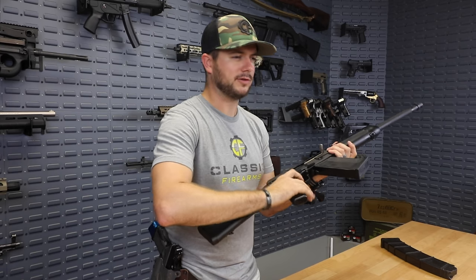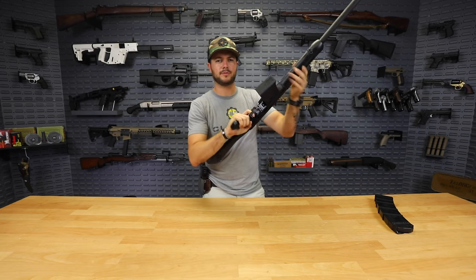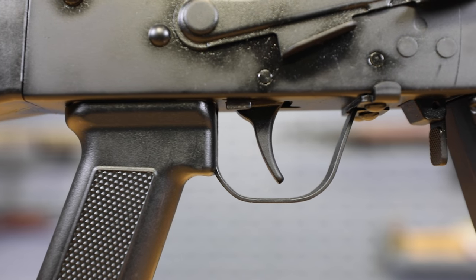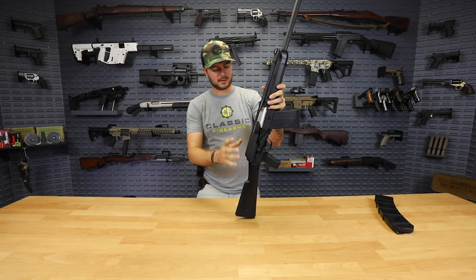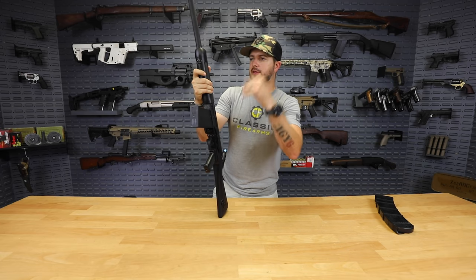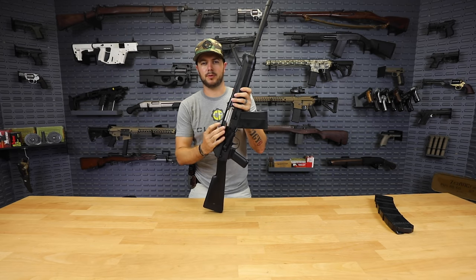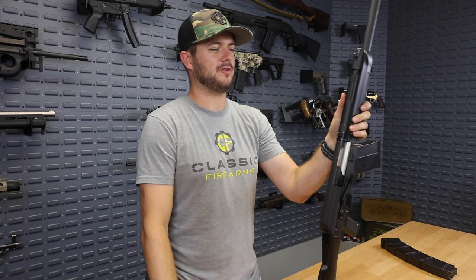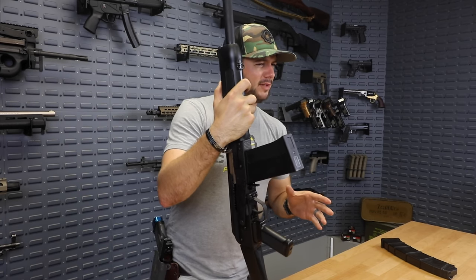Standard AK-style grip with a large trigger guard, so if you're shooting with gloves it'll be easy to manipulate the trigger. Speaking of the trigger — not a bad trigger, a little bit of creep, a little bit of grit, but then again it is an AK-style 12-gauge so I'm not exactly looking for precision here. Standard AK-style stock with sling swivels on the side and up front, so you can get slung. Again, $299.99 for the Lynx 12 by SDS Imports with that nickel boron bolt and bolt carrier — thicker receiver made to take high-pressure loads, three-inch slugs, whatever it may be. Don't miss out.